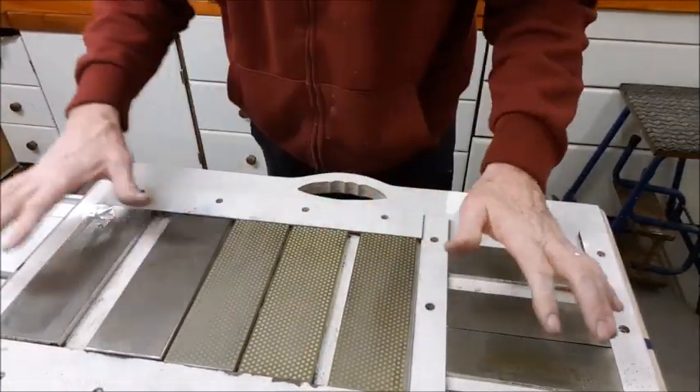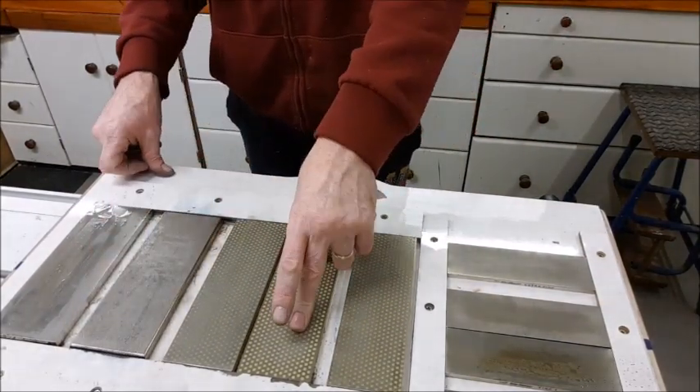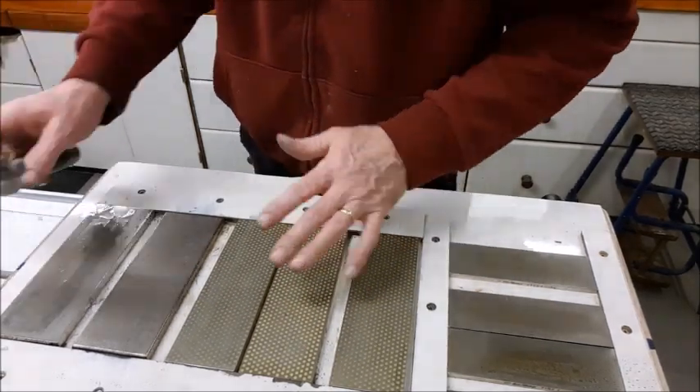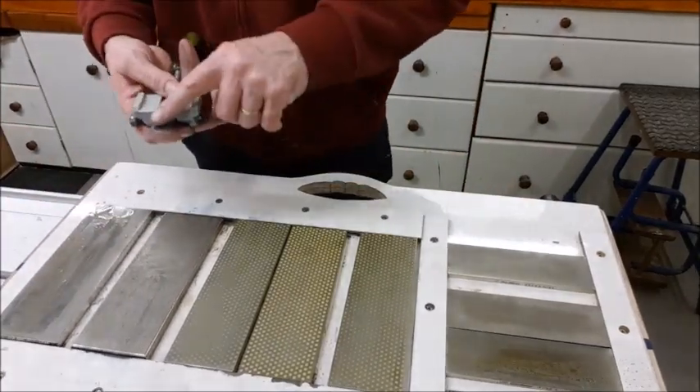Now you don't need to have this many stones. Obviously to get this many would be quite expensive all at once. All these are double-sided. You just need one with a coarse and a fine flipped over, and get used to them — that's enough to keep you going. As you progress, you can invest in more and more.